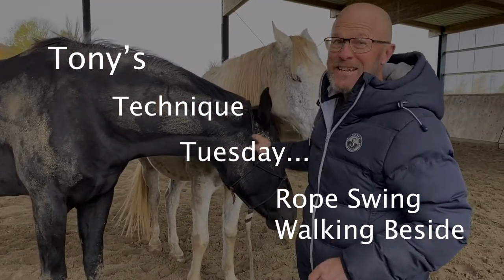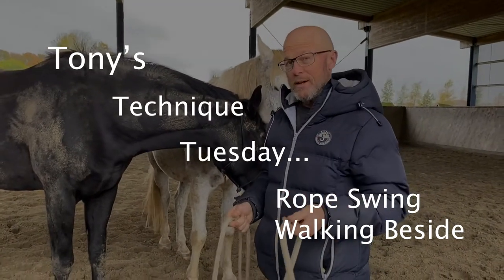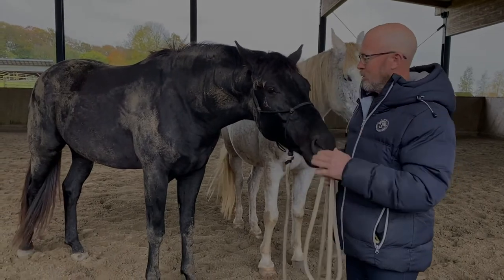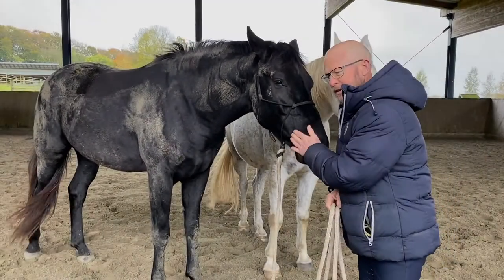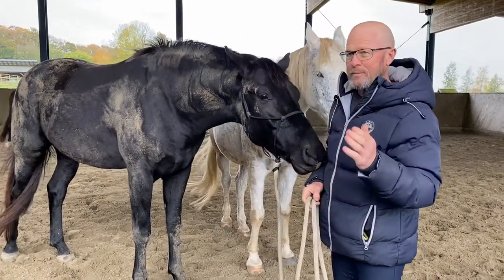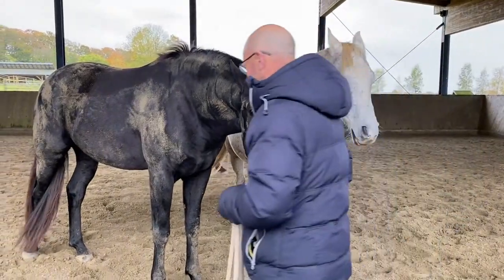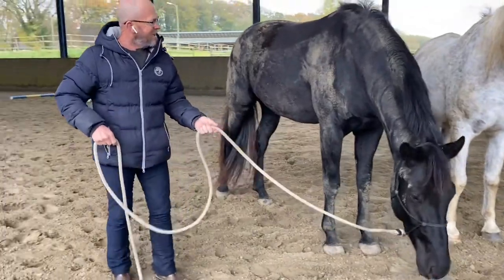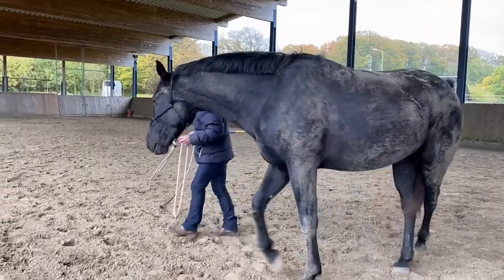Hello, welcome to Tony's Technique Tuesday. Today I'm going to show you a technique with rope and a horse — how we can start to help the horse get a little more in tune with us and walk with us. We're going to use the lead rope to encourage him to catch up if he's behind, and also use the end of the lead rope to say hey, don't go in front of us — come back and be with us — and even be able to back him up from here.